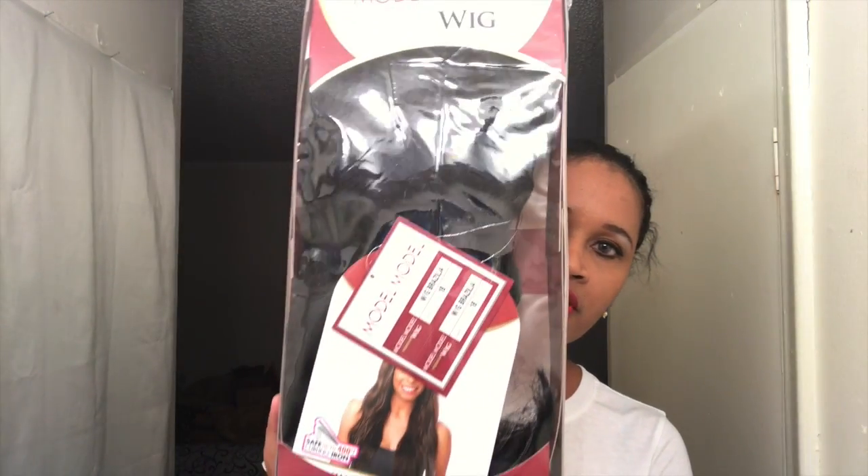It's their premium wig, there's no lace, she is curling iron safe up to 400 degrees. It's in the style Brasilia and the color 1B. Let me show you her package — let me just get the stock card out.